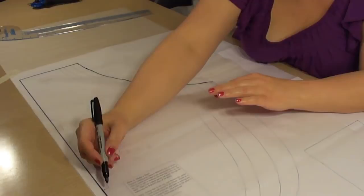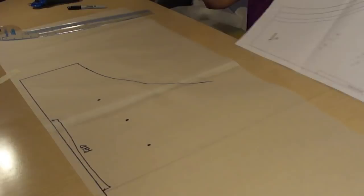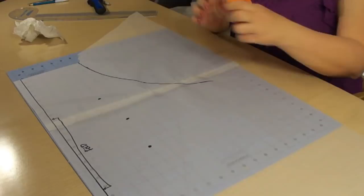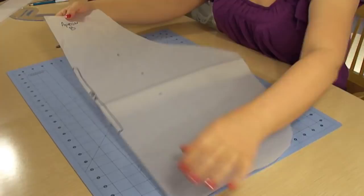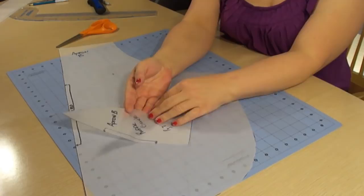You'll continue to do that all the way around. Also transfer any markings that are on the pattern, such as where it gets placed on the fold, and there are dart markings on here as well. Once you have that all done, remove the pattern paper, then use either your rotary cutter or your non-fabric scissors and cut right along those lines. You'll end up with a pattern piece like this for your apron — this is used for both the body and the lining. The other item from the same technique is the ruffle guide, and again you'll want to mark any tracing. Those are the two pattern pieces the book gives you; you have to make everything else.